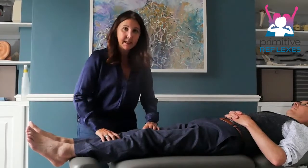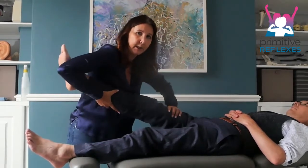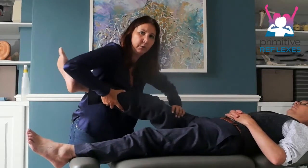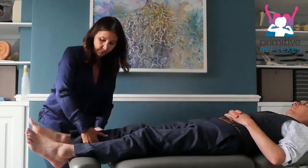The next one we're going to go to is the knee. We hold the calf, hold the thigh, make sure the leg is straight, and you push in. Your hands are coming together, and we count one through ten, then move to the ankle.